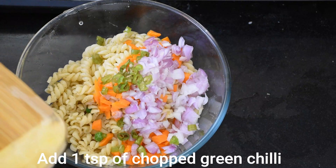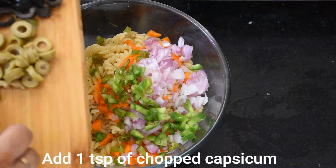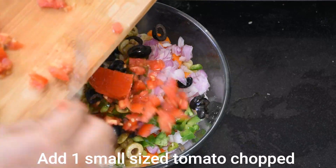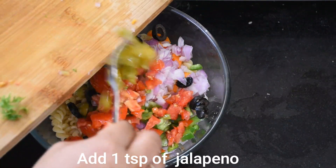The quantities will be in the description box and also in the subtitles. We are also adding capsicum, black and green olives, and tomato. Everything extra you want to add, you can add it. I want to add pepper as well.